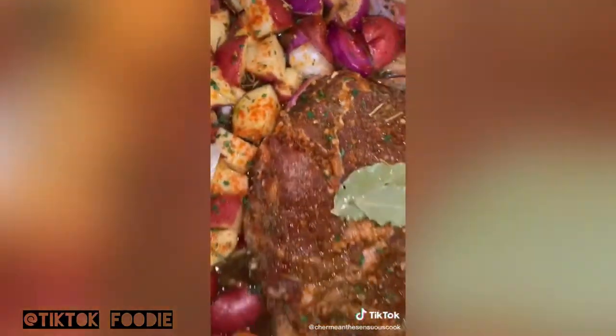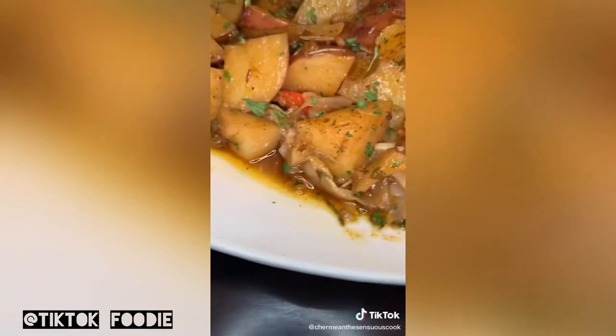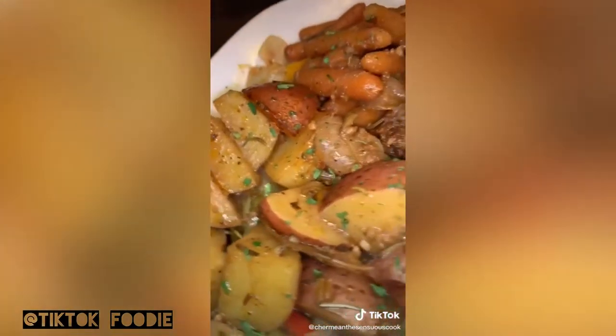Mix everything up really well, and voila — she is ready to go in the oven. Cover it and put it on 350 degrees for three hours. And look at this gorgeous dish.